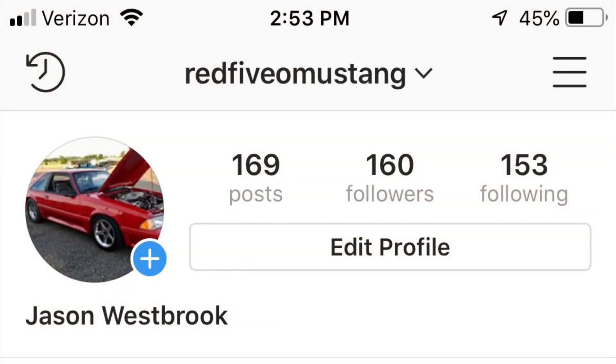If any of you guys are on Instagram, go ahead and look me up. I've been keeping the build updated on Instagram. Thanks.